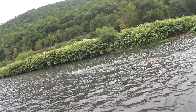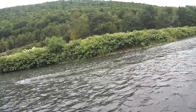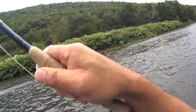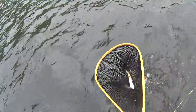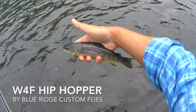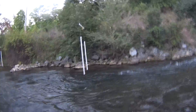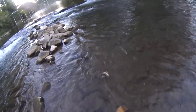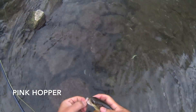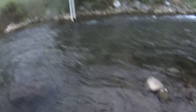Once again I utilized the reach cast right here, and this is what I mean by cross currents — where you have two different speeds of currents going on. Beauty Brownie on the Hip Hopper! Pink Hopper baby! Crushed it.